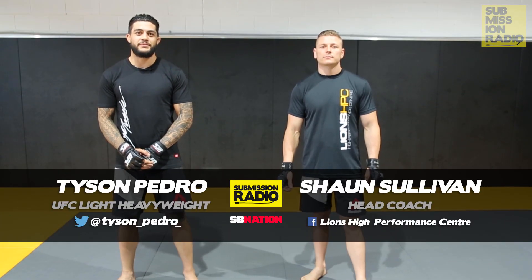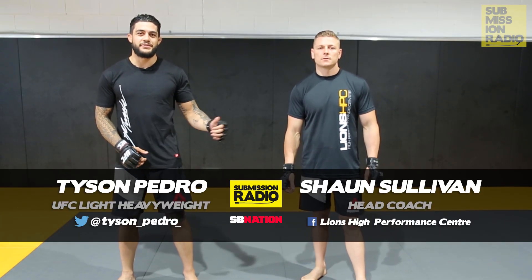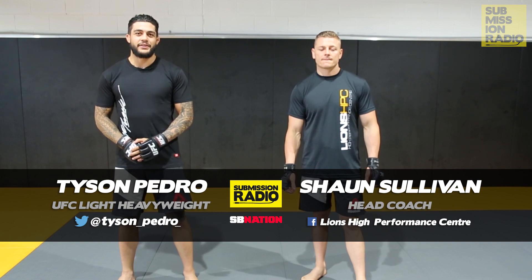I'm Tyson Pedro, we're here at Lions High Performance Center in St. Mary's with Sean Sullivan, the head coach, and we're going to go through a couple moves today.